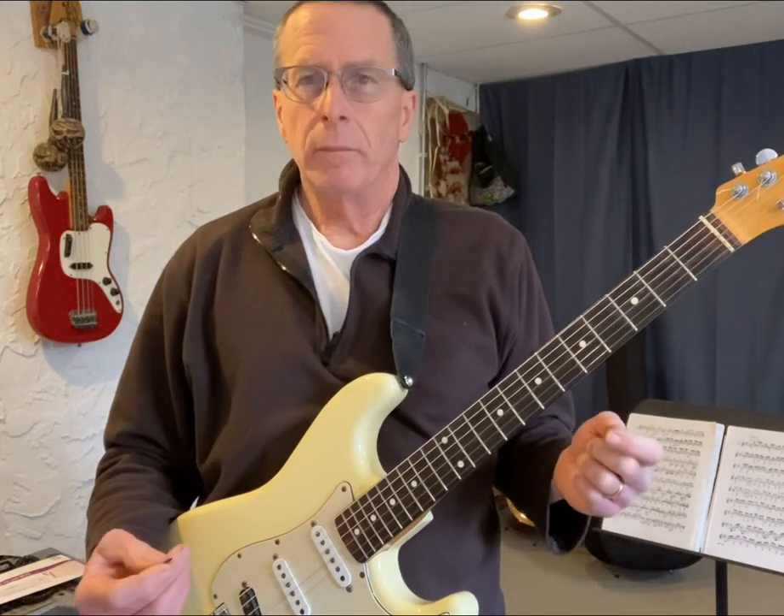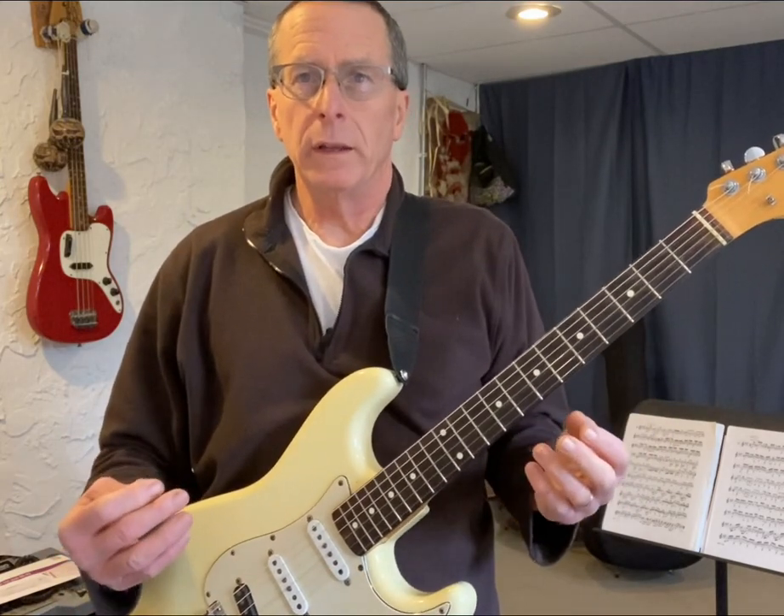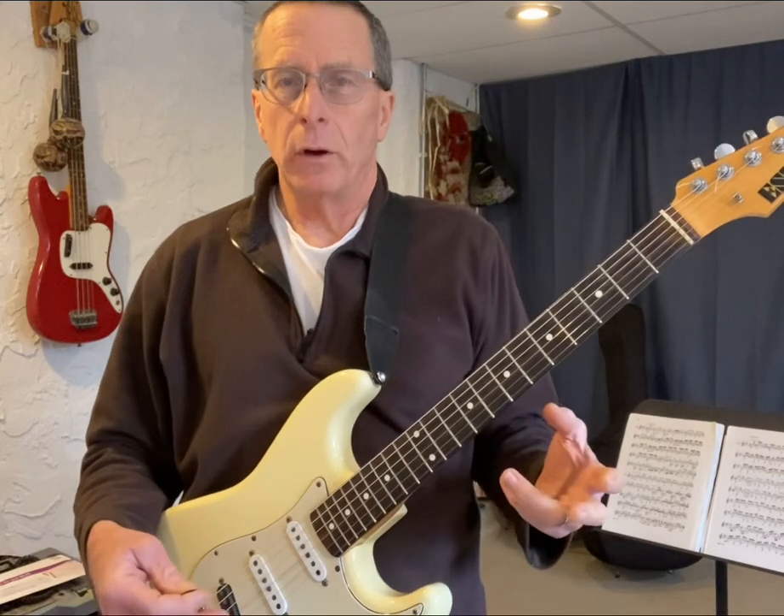Warming up is a great way to see how your hands are working together, how your hands are working with your brain, and how it's all interacting.